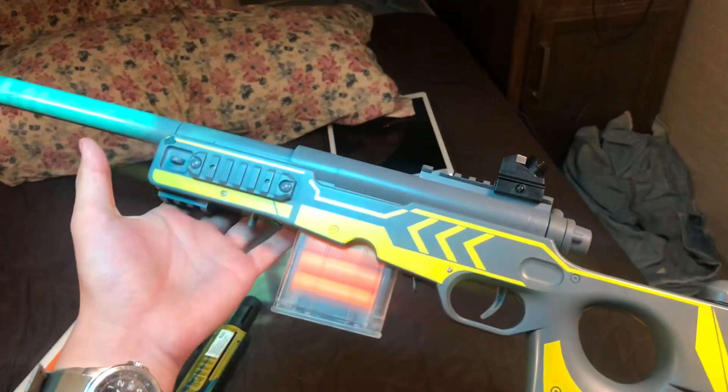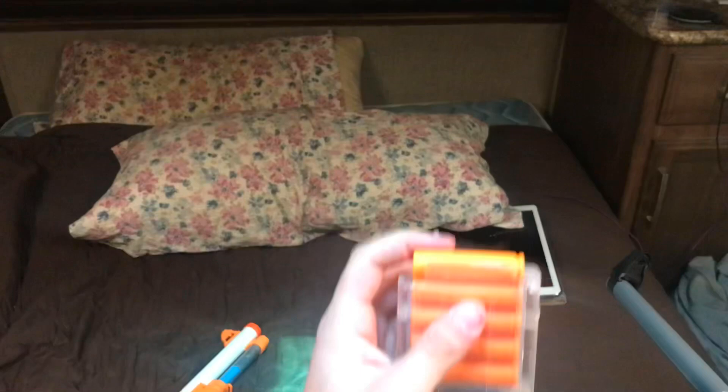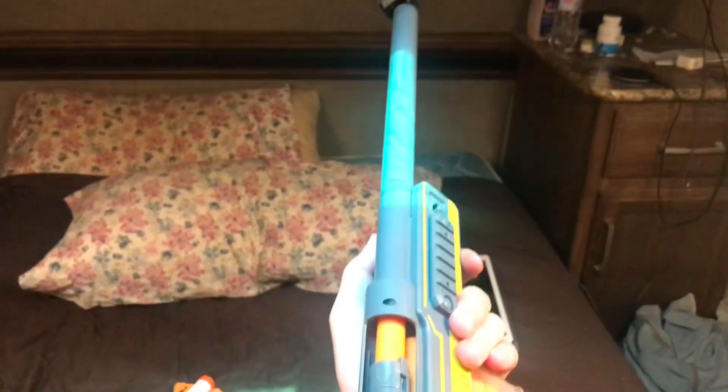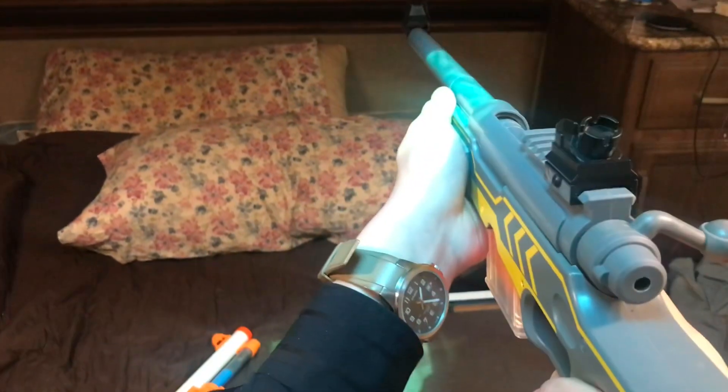First, I'll be doing the AWM, then the 416, and the shotgun. Now, with the modified magazine, you get the larger feeding lips and the five-round add-on. With one in the chamber, let's see how smooth it is.